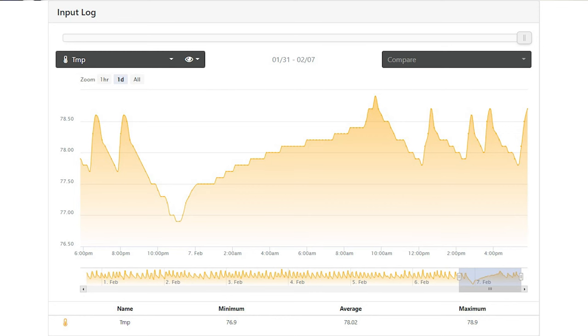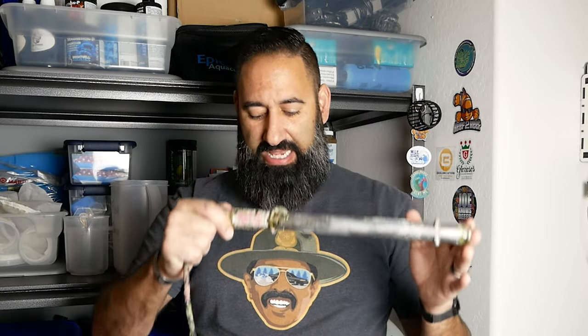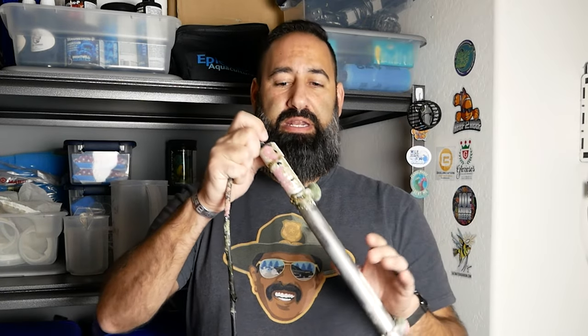I pull up my Apex, look at the temperature graph — I'll put it on the screen here — and I notice that over the last several hours the temperature has been slowly and steadily declining. Something obviously is wrong. I immediately get up and run to the tank to check the heater.